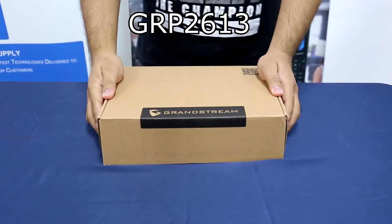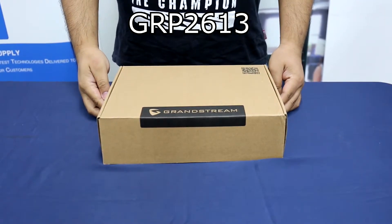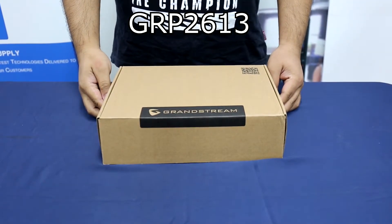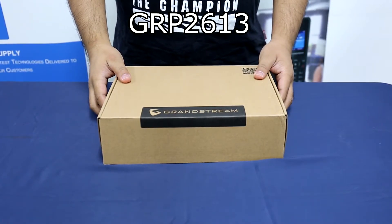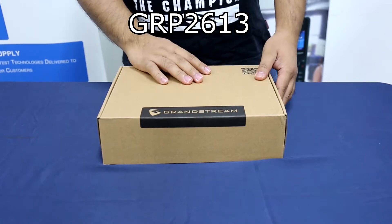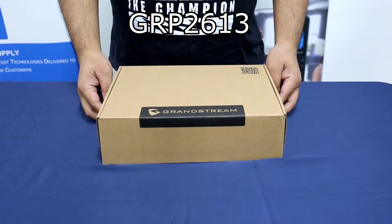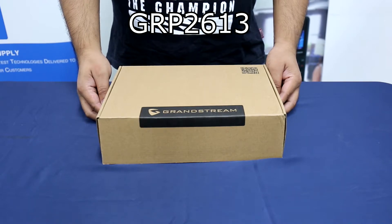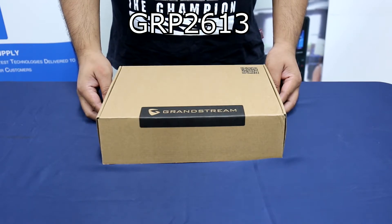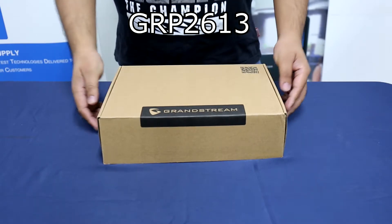Next, we have the GRP2613. The GRP2613 is a powerful three-line carrier-grade IP phone designed with zero-touch provisioning for mass deployment and easy management. Built for the needs of desktop workers and designed for easy deployment by enterprises, service providers, and other high-volume markets, the GRP2613 offers an easy-to-use and easy-to-deploy voice endpoint. So let's proceed with the unboxing.